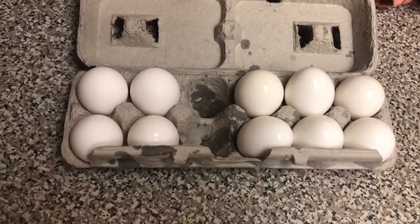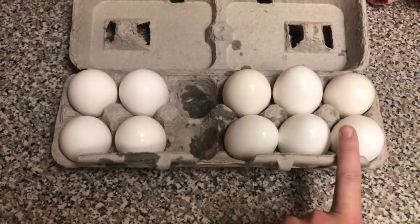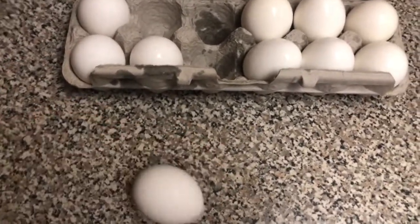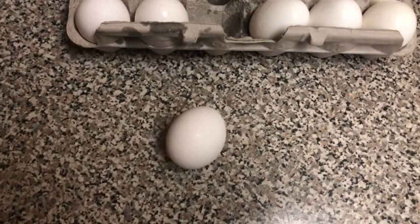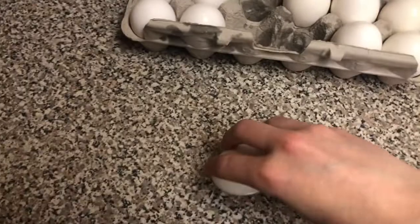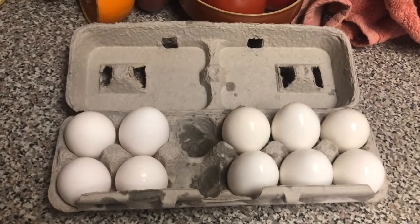On this side I have eggs that are not boiled, and on this side the eggs are boiled. Watch the egg when I spin it — when it's not boiled it goes really slow. Now watch a hard-boiled egg — it goes nice and fast. It's because the egg inside is all solid.